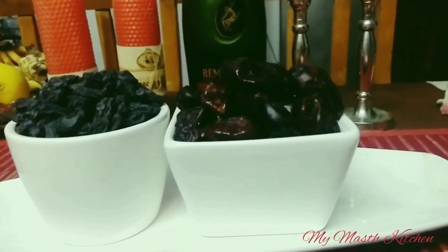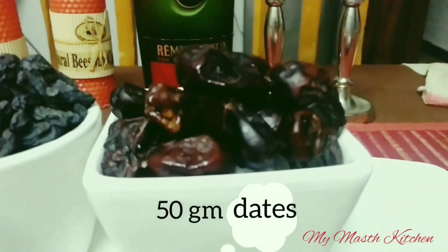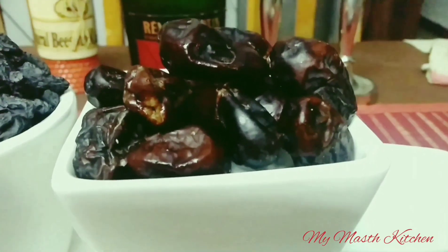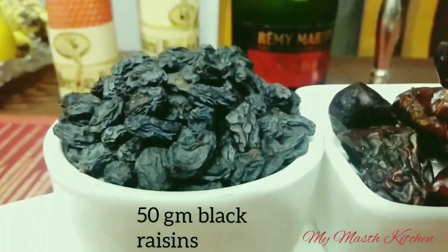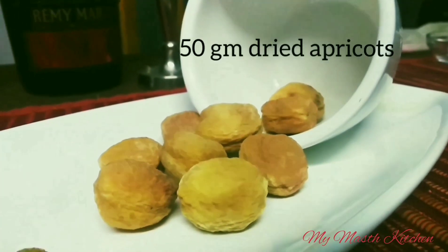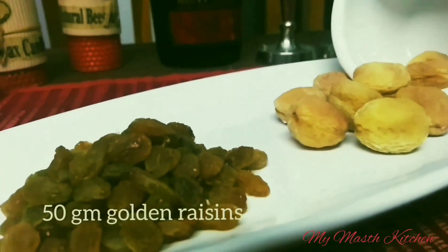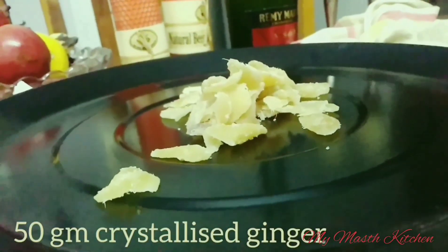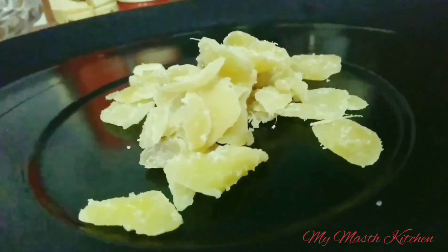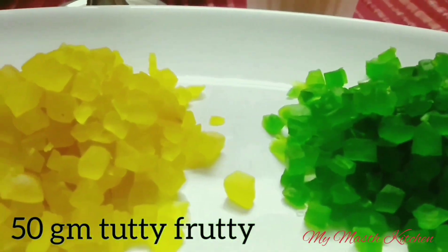The dry fruits I'm going to use for baking Christmas cake are: 50 grams dates, 50 grams black raisins, 50 grams dry apricot, 50 grams golden raisins, 50 grams crystallized ginger, and 50 grams tutti frutti.